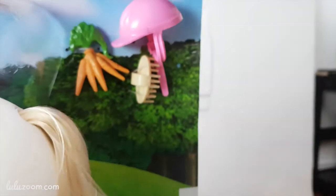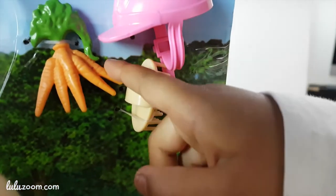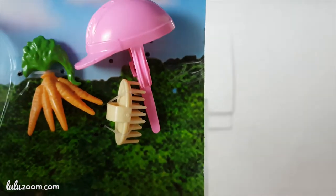She needs elastic for her tail. Look what's back there — are those carrots? Are they real? Yeah. How many carrots? Sammy says five. One, two, three, four, five. You're right! And there's a brush for her hair.